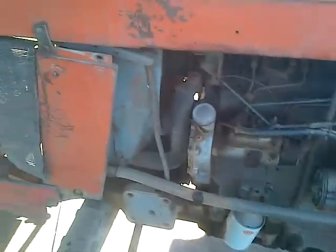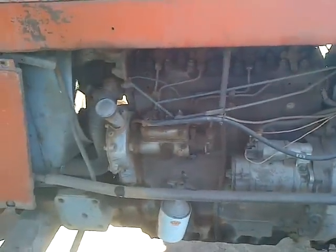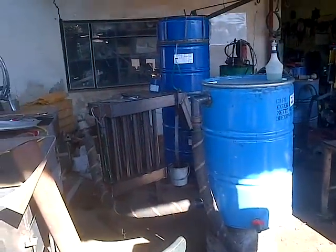Tractor idling, but not very happily. One Massey Ferguson 165 diesel tractor, running on wood gas. We'll put WK gasifier.